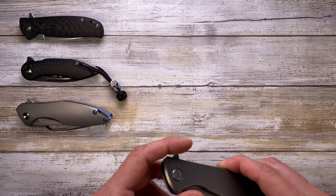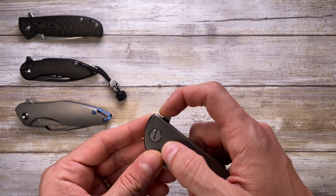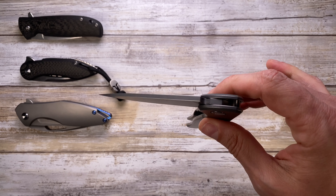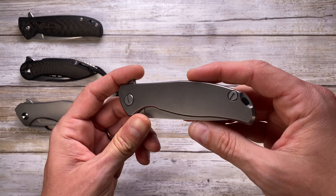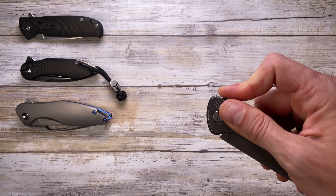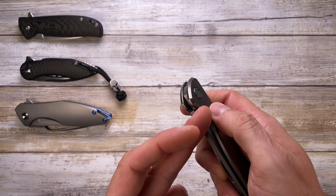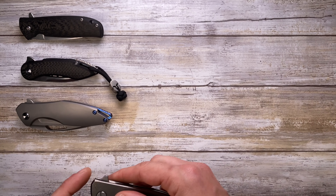Next up, we've got the Shirogorov F95 Nudist — very simple and minimal design. This is running on single-row bearings, made in Russia, gonna be around $600. Very fast, very smooth. It's a little bit on the heavy side, but guys, this is pure minimalism. I love the chamfering. The action — you can do push button and it fires open, or like a light switch. There's some nice jimping on the flipper tab. Truly pleasant and fidgety, and the closing action is buttery smooth. Love this one.